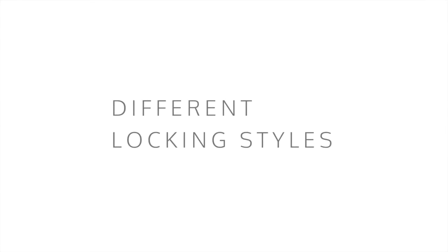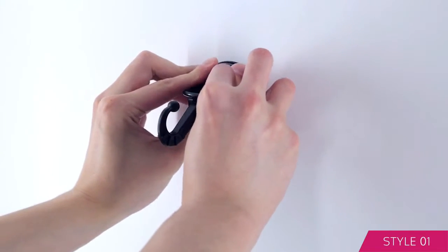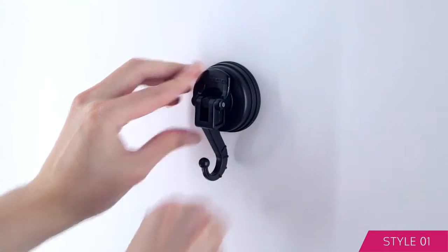The following are examples of different locking styles depending on your product. Press and hold the suction cup with one hand and use the other to lift the hook upwards to push in the FAKA tab. Then pull the hook down.